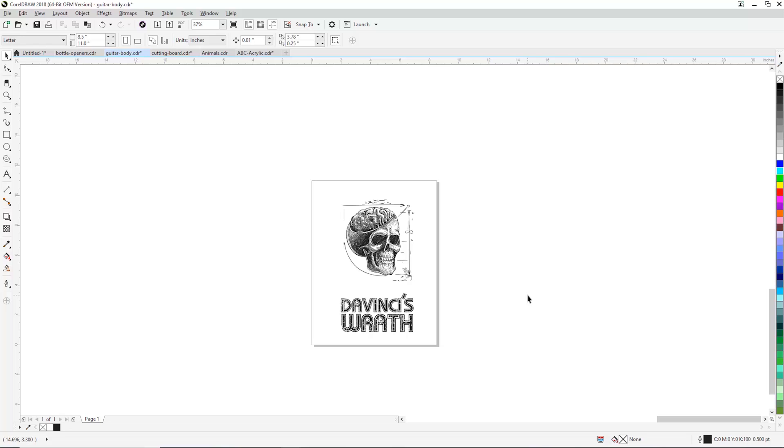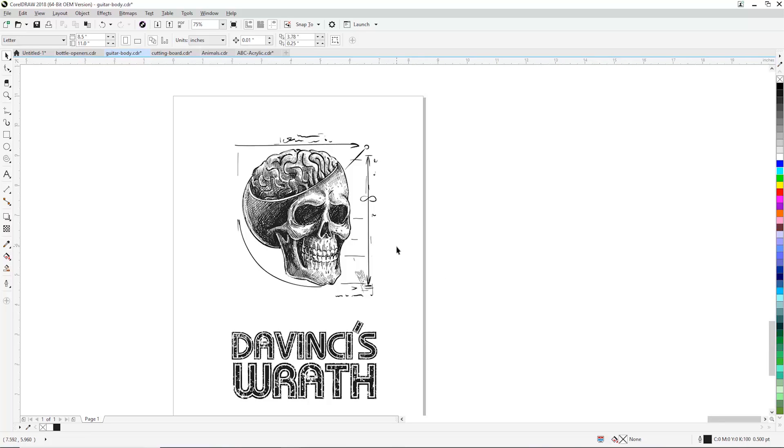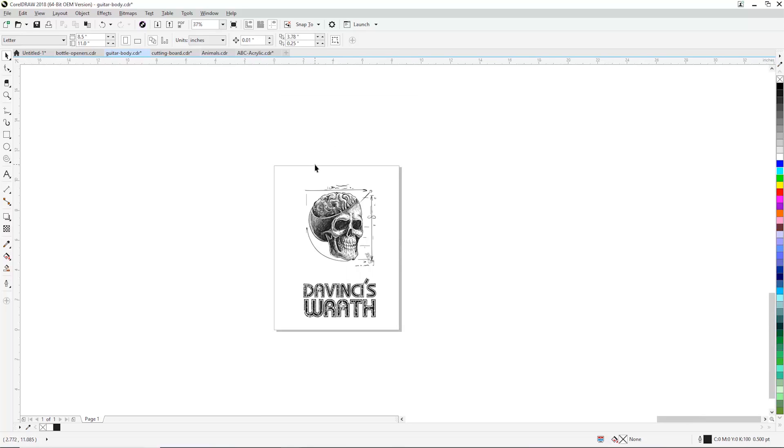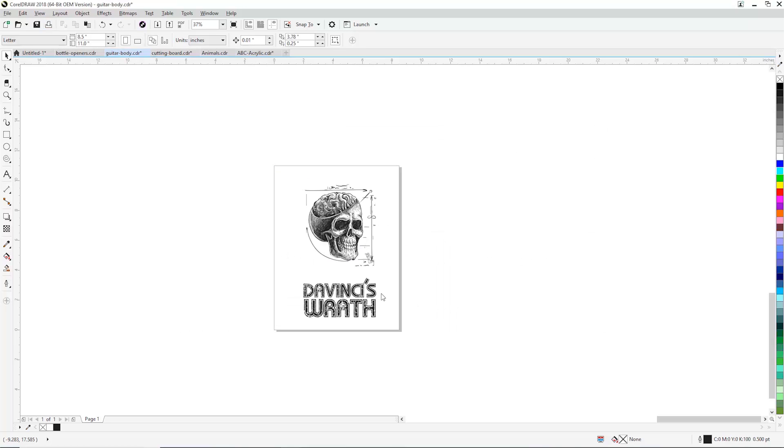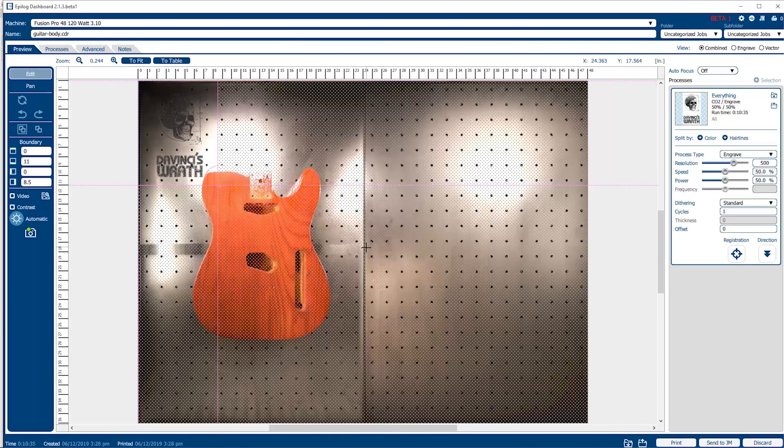This next project is going to be a lot of fun. We've got a great graphic here that we're going to engrave onto the body of the guitar. We've got the graphic set up on an 8.5 by 11 page. We can print this over — we've got our guitar body set up on the bed of the laser. We just click on the print button and go to our software suite, where you can see the feedback from the cameras.